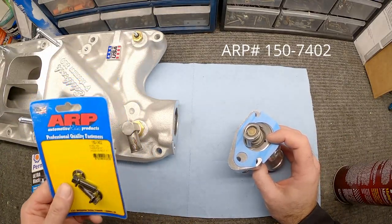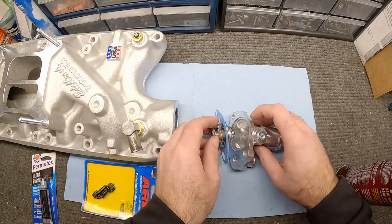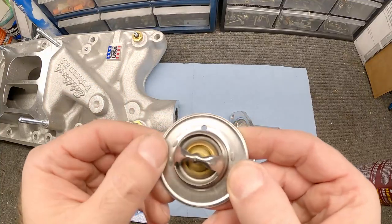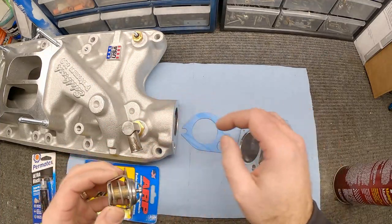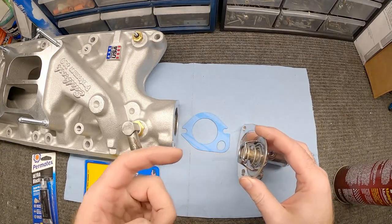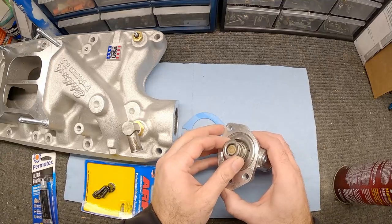We're going to use some new ARP studs — you can use the old ones, there's nothing wrong with them, I just have new parts. And then there's this little hole that I have drilled in there — that's so air can get out when you're setting up the cooling system. When you go to assemble this whole system you're going to have air in there, and without that hole there's no way for the air inside to get through. It'll cause problems when you're trying to get the motor warmed up and purge all the air out. So by drilling that hole in there, that'll allow the air out.